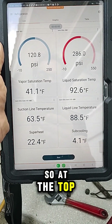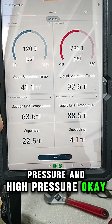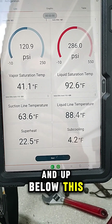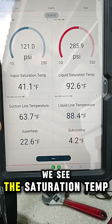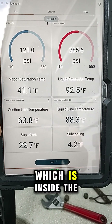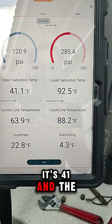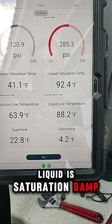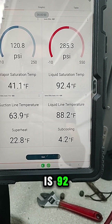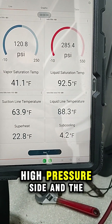At the top, we see the low pressure and high pressure. Below this, we see the saturation temp, which is inside the air handler — it's 41. And the liquid saturation temp is 92, which is the high pressure side.